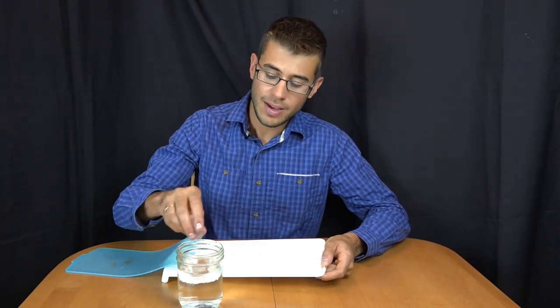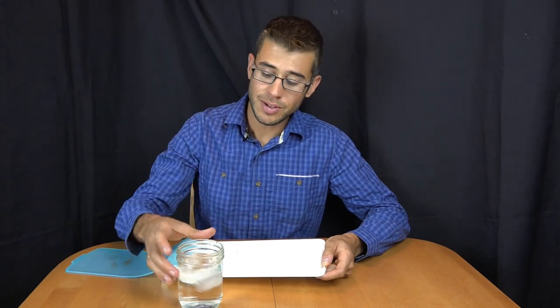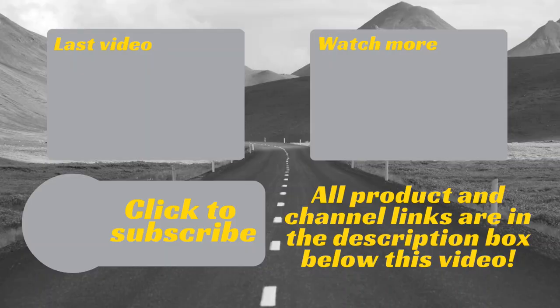This has been the OXO spill-proof ice cube tray. I'm Tom from Road Gear Reviews. Thanks for watching. If you have any questions or comments, please leave them below. Also be sure to subscribe to our channel for weekly uploads of our travel product reviews.